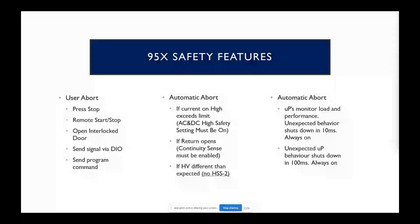The standard safety features with the 95X include that big red button right on the front, which is the user abort — any time you press that, it's going to instantly shut down, discharge, and abort your test. The DIO output for the interlock is basically going to do the same thing — it's going to instantly shut down your test. We're constantly monitoring both the source side and the return side current, making sure there isn't any unaccounted-for paths to ground, which could include a person. If that's the case, we would do an automatic abort and shut down.